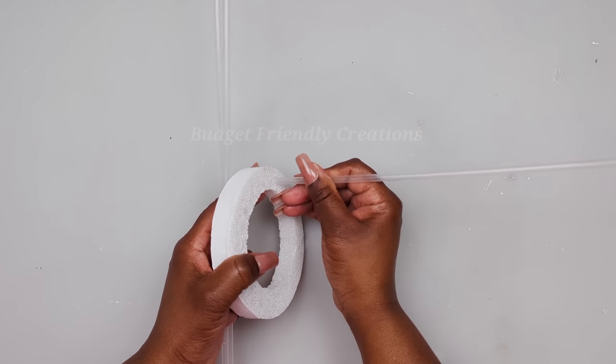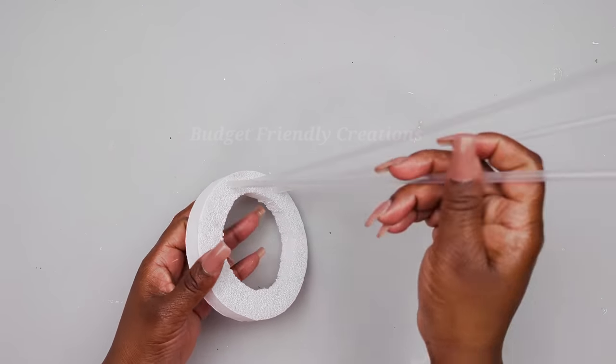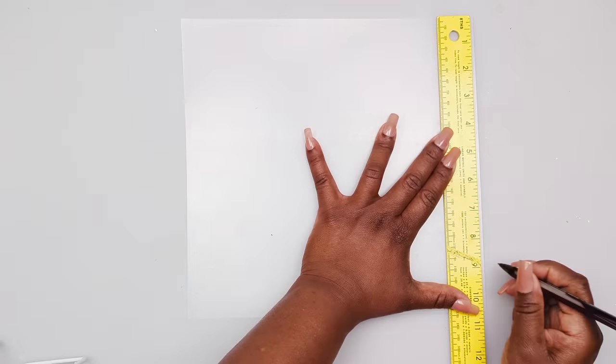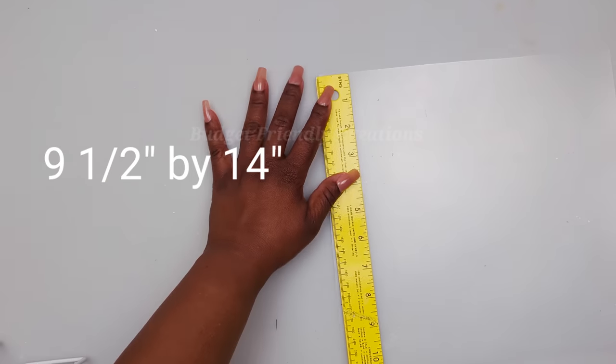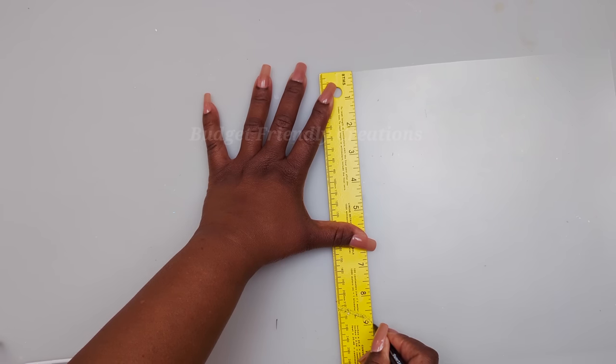I'll place them in a piece of foam ring while I spray paint them — we are making a large wall sconce. The next item from the Dollar Tree is a chopping mat, and I'm going to use my ruler to mark the chopping mat at 9 inches by 11 inches. The chopping mat measures 11 by 14, so I'm just cutting a piece off from the long side.